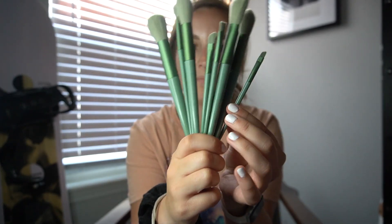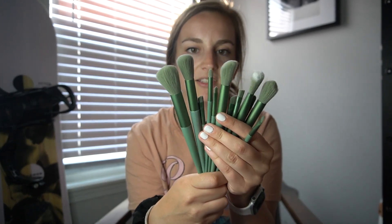Next are these makeup brushes. I've been using makeup brushes more so I wanted a nice fresh set. They were only $2.47 and they are so soft. I love this color too — like a nice sage green on the handles. There are little eyeshadow ones and all kinds of different ones in the set.